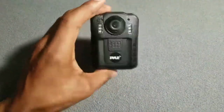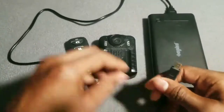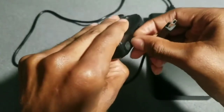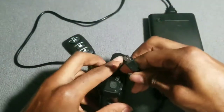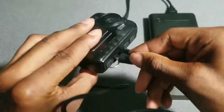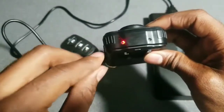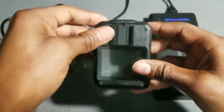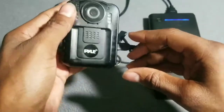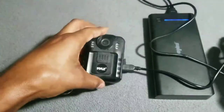Before we power it on, let's see how it looks when we charge it up. I got my Sandell power bank right here — we're gonna plug it up and see how it looks when it's charging. Plugged up! You got your light indicator on top to indicate that it's charging. When it gets fully charged it should turn either blue or green.